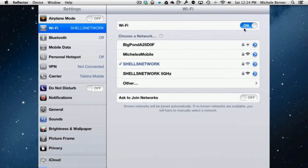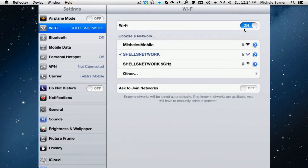Once you've joined a network, the next time you're in range it will automatically connect to it. The only time you need to put a password in is the first time you join a network.